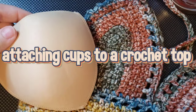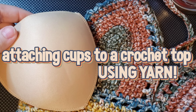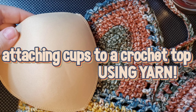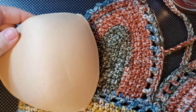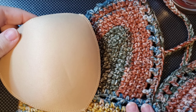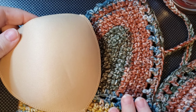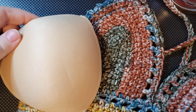Hello, my beautiful friends and welcome back to my channel. This is Nova Gnome Creations, I'm Nova, and I'm so happy to see you today. Today I'm going to be working on attaching some cups to the inside of a crop top. You may have seen this halter crop top commission I've been working on — I just finally got the cups in to attach them, they were requested by the person I'm making the top for.